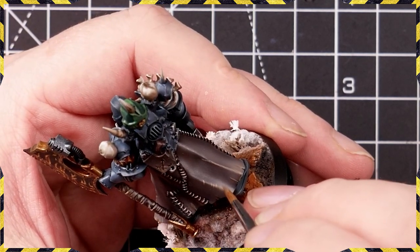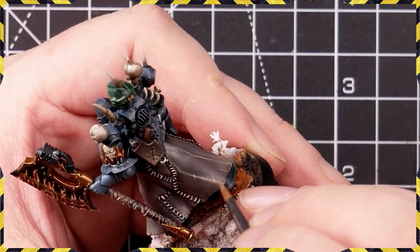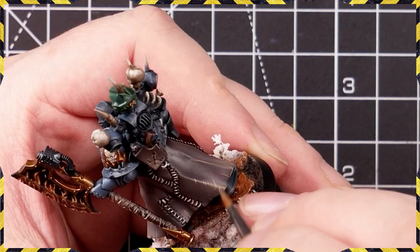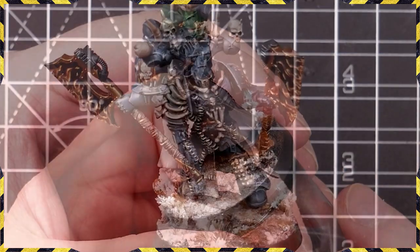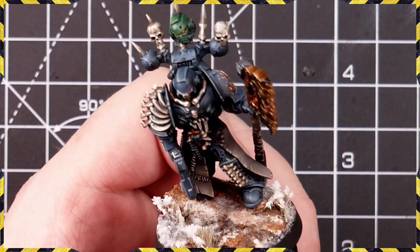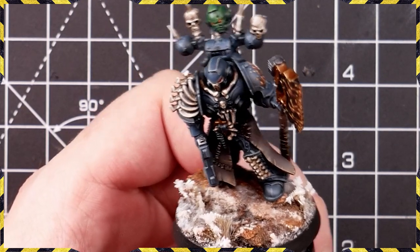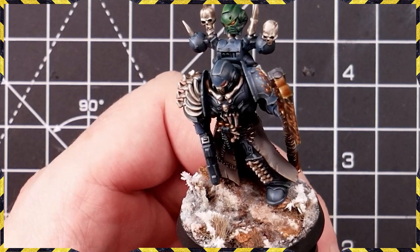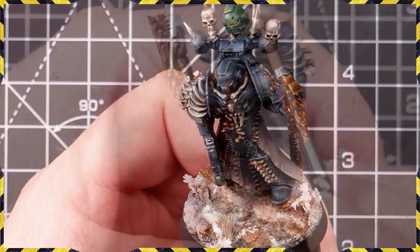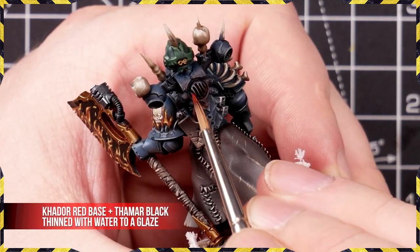The soft highlights done earlier with the airbrush will really help to marry everything together, and these brighter harsher strokes will give us a nice solid look to the mini. Now he's on his snow base with the flames and everything done — you can find those on both the Patreon freehand flames video and on YouTube for the snow bases. The last thing we're doing is some OSL on the backpack.